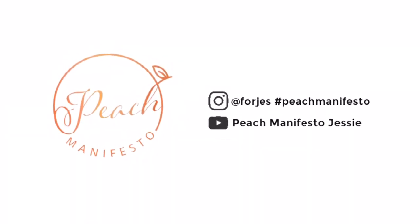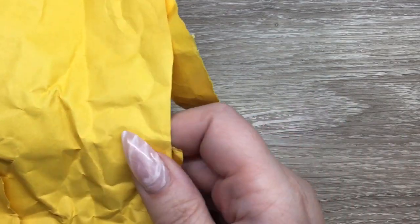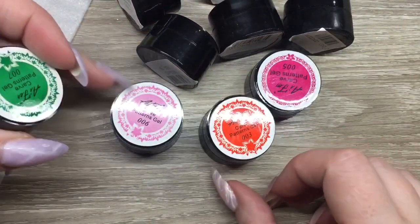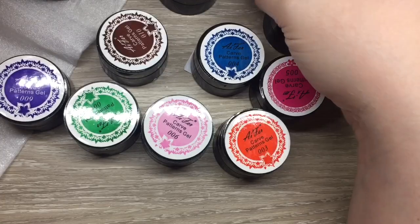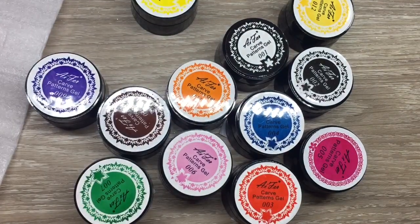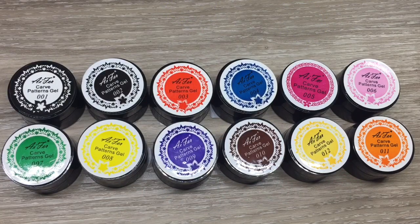It's Jessie from Peach Manifesto and today we are reviewing 3D gel from Aliexpress. So these are the kind of 3D molding gels. I've seen a lot of them and I do have a comparison with these — it is kind of like a review and comparison from some professional type 3D gels as well. I did order 12, so this was the whole collection and this was from Elwing's store. I will leave a link for that below, but these are all the colors together and I will open each one and kind of give you a close-up of all the colors.